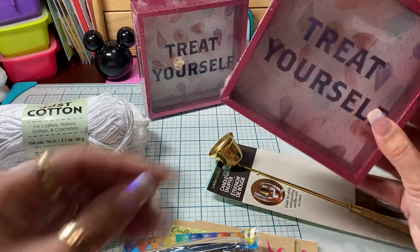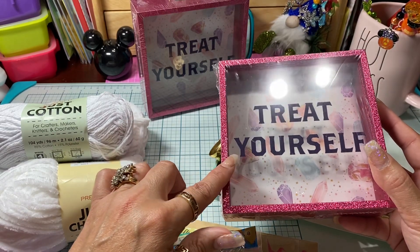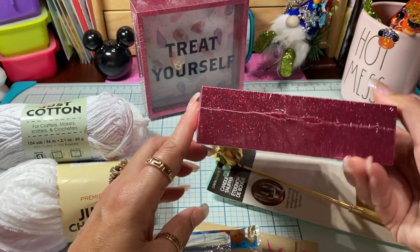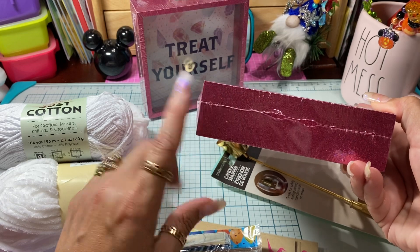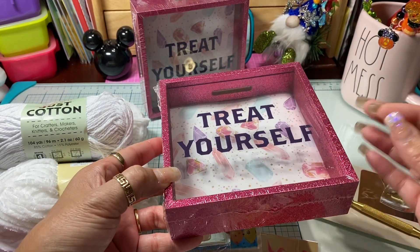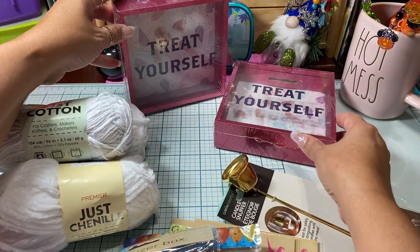I had picked up a few of these a while back. These are just little picture frames that you can alter, and I love the fact that they have this fuchsia glitter on the side, so I don't even have to worry about painting them or anything. They're already set up, so I picked up a couple of those.